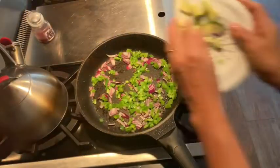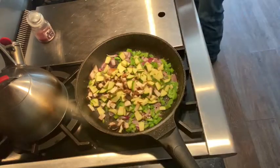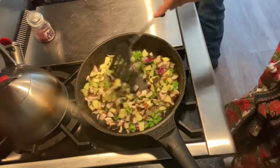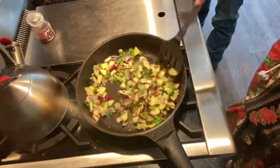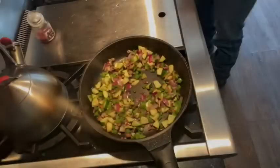Honey and I are going to split a frittata this morning, but I'm not going to bake it — I'm going to do it all on the stove. I've got purple onions, portobello mushrooms, peppers, tomatoes, and some zucchini. I cooked up some pork sausage and set that aside.